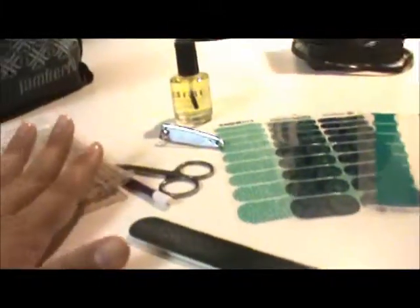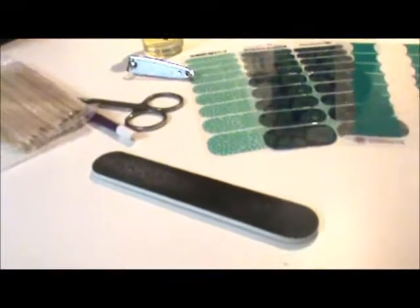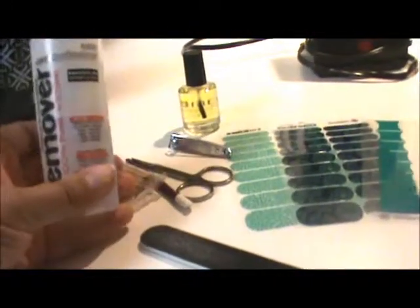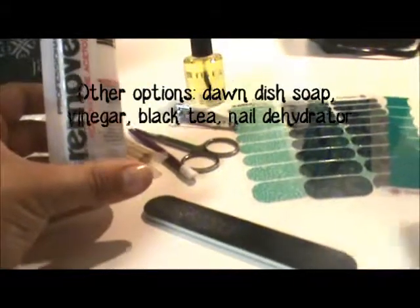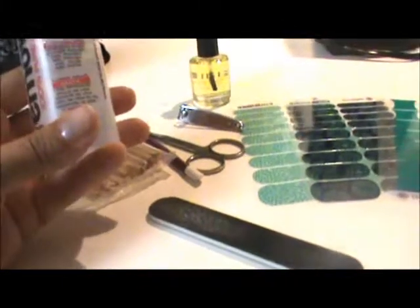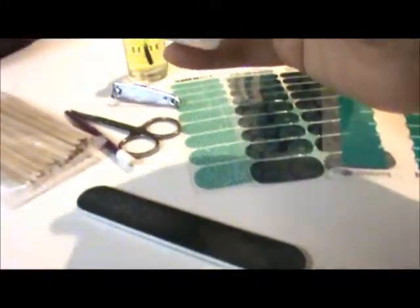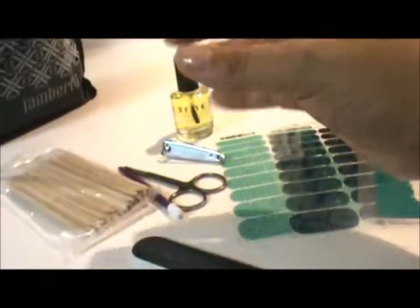There are lots of different ways to prep your nails — you pick what works for you. I like to use 100% acetone because I have oily nails and it really just strips all that oiliness right off. I've already done this, but I just use some cotton rounds with acetone and wipe off my nails.